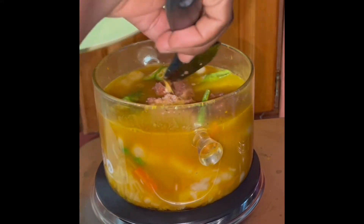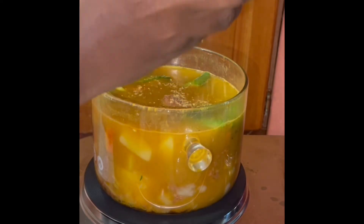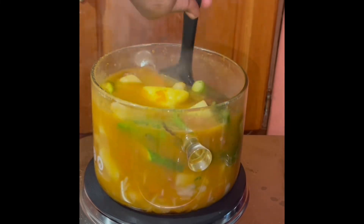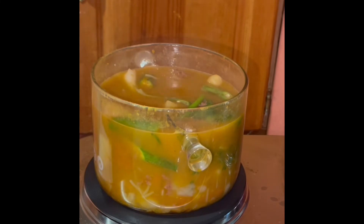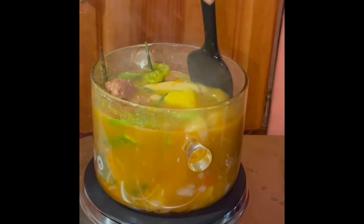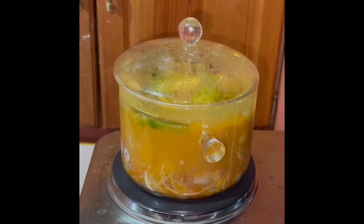Guys, please do not knock this until you try it — I tell you, it is so delicious! And because of the spicy corned beef I used, trust me, this soup is not for children. Be warned: if your little one can't eat pepper, don't give them this soup. I tell you, the soup is bad — and the pumpkin looks pretty too!